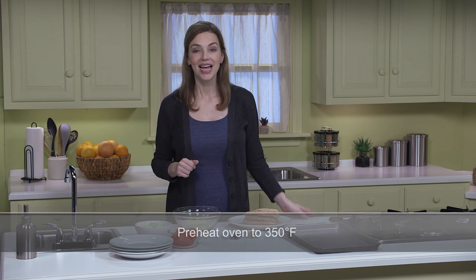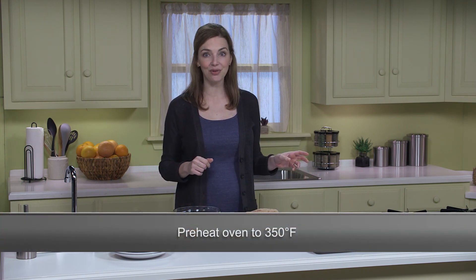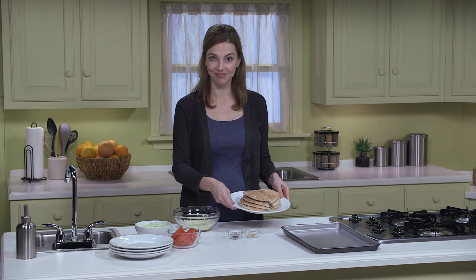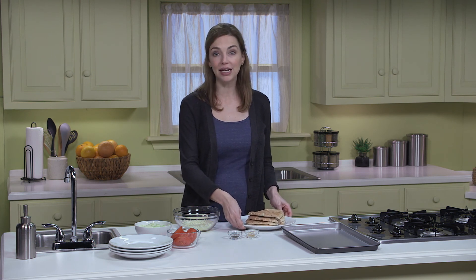Let's get to it. I have my oven preheating at 350 degrees Fahrenheit, or you could use a toaster oven for these instead. I have four pieces of whole wheat pita bread that I cut in half. When buying pita bread or any type of bread, look for whole grain or whole wheat options. The best way to tell if you're truly buying whole grain bread is to read the ingredient list and make sure that the first ingredient says whole wheat, or whole, before the grain's name.